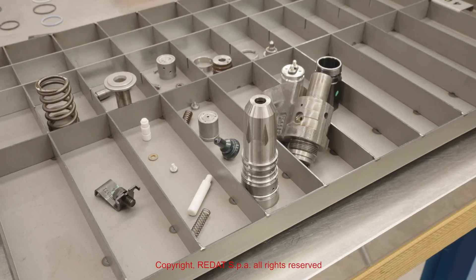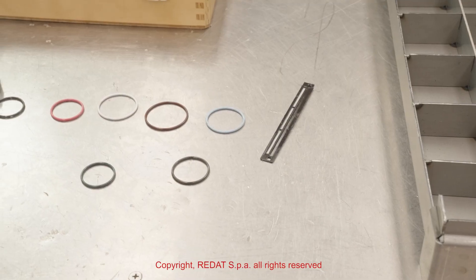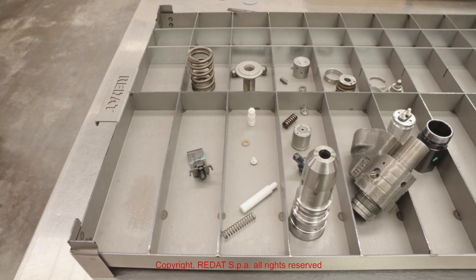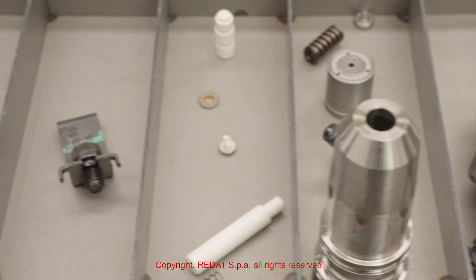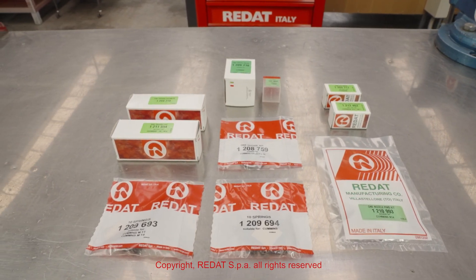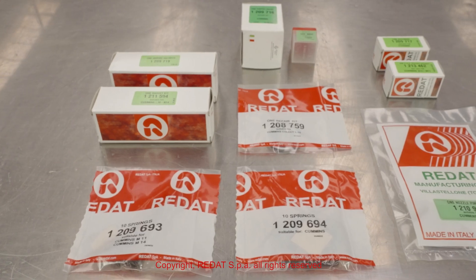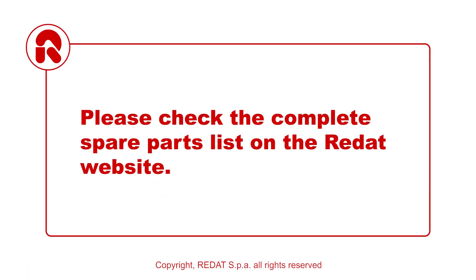Now the injector is completely disassembled. We proceed to a careful cleaning, check and replacement of the worn components. We recommend replacing any damaged parts and those subject to most wear, such as the springs, O-rings, filter, valve, plunger assembly and nozzle. Please check the complete spare parts list on the Radat website.